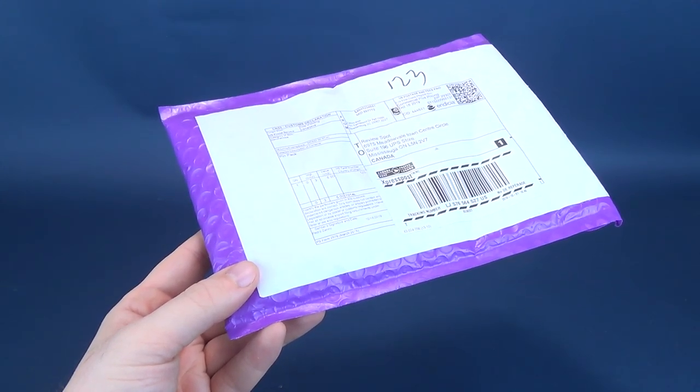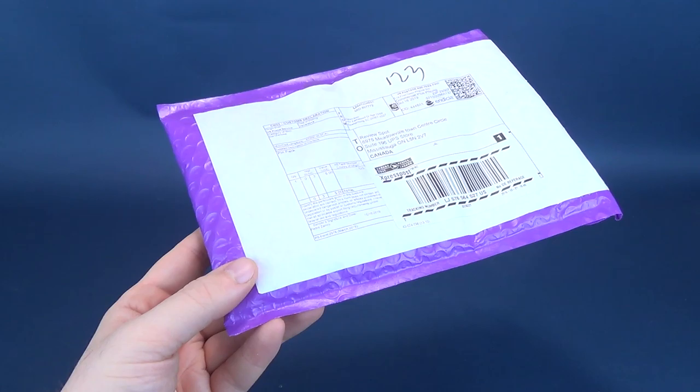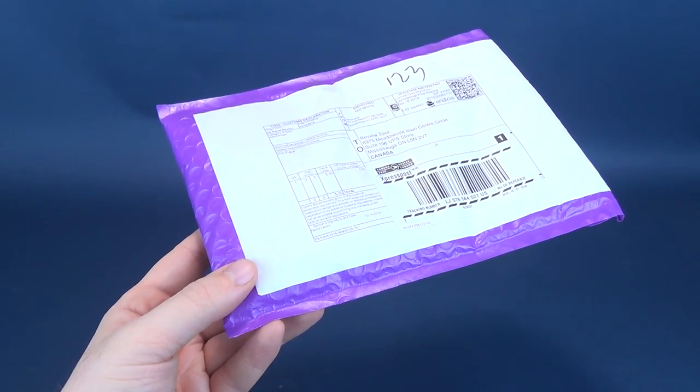If you guys are interested in subscribing to the Zanini box, I'll put the link down below in the video description. We're gonna go ahead and get this opened up.